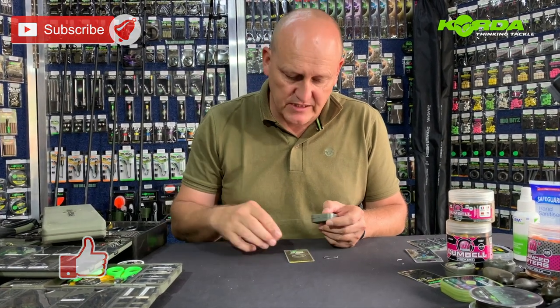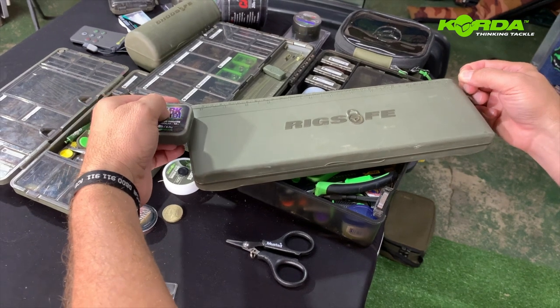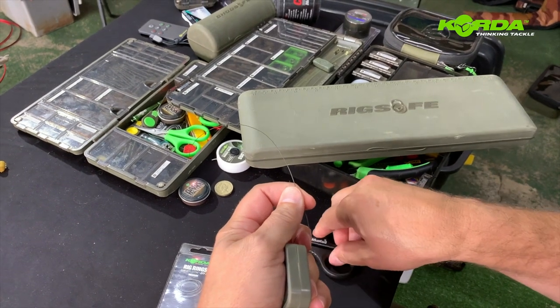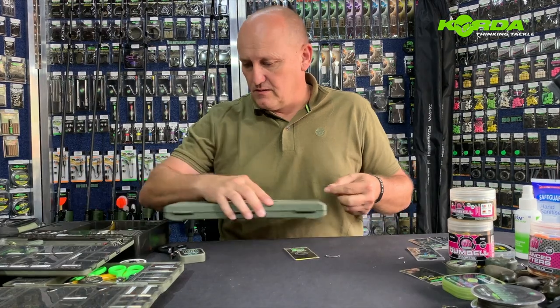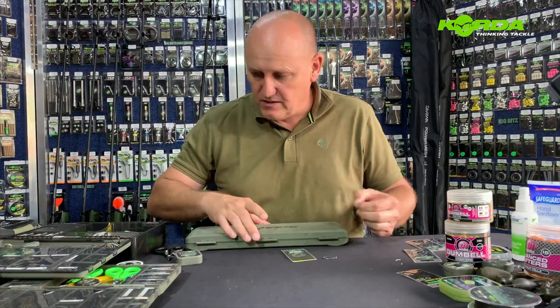Just to give you an idea and it makes it easier to build. First and foremost I strip off a length of braid — I'm going to guess it's probably about 12 inches. Then I'm going to strip off 16 centimeters of braid.